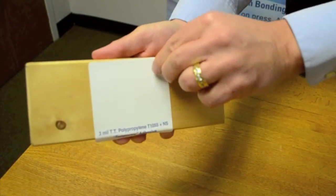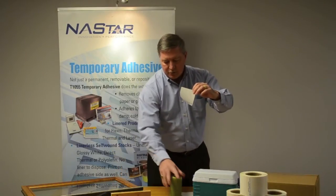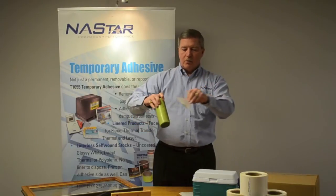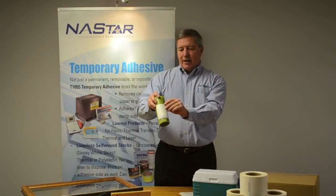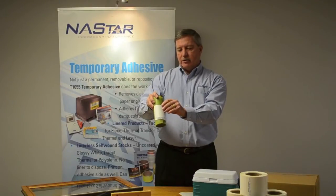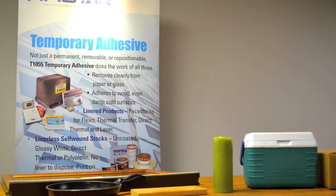Unfinished wood, finished woods. Then as you will notice, the same label we've actually applied to all these different surfaces will then adhere to a wax candle. We have a product that will adhere to a wide variety of surfaces — high energy, low energy, and very difficult and unfriendly surfaces to many adhesive structures.